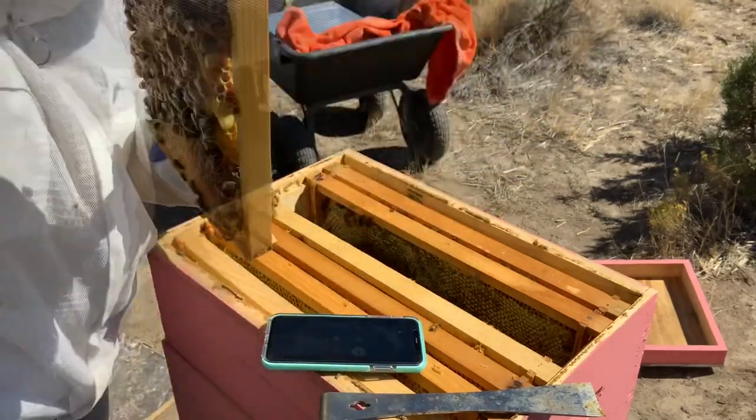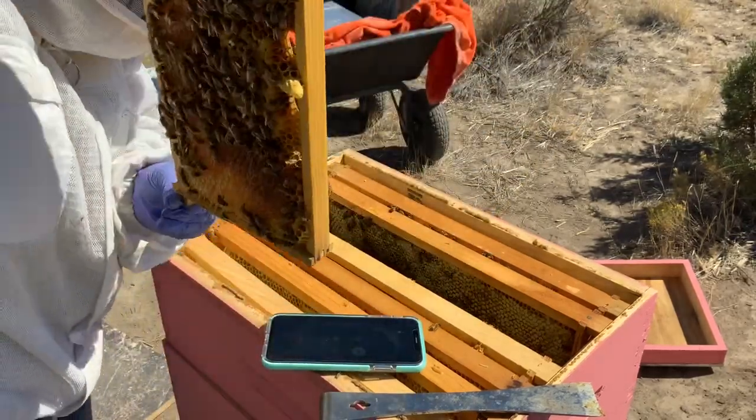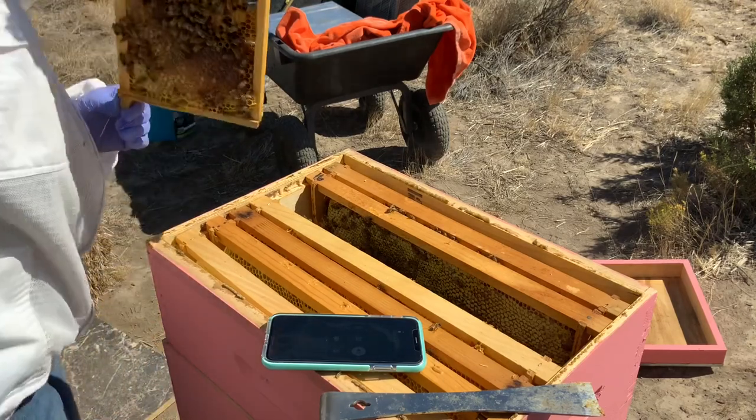Hi, I'm doing a hive check and I have a capped queen cell. Oh my god, really?